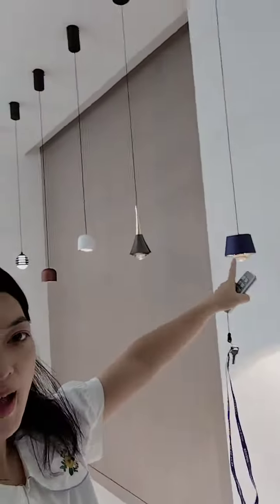Hello, my friend. Today I introduce a beautiful lamp to you. Please see. I want to introduce this smart painting lamp to you, and this is very cute.